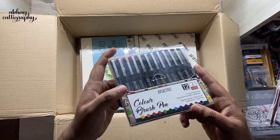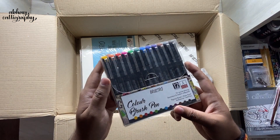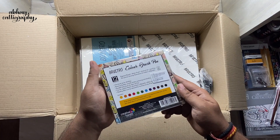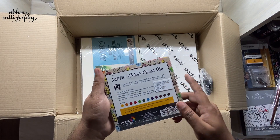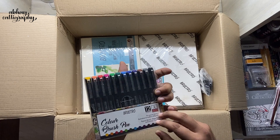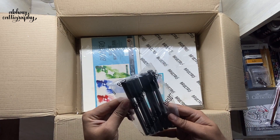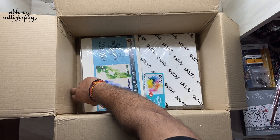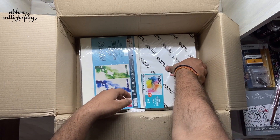Next we have a regular color brush pen set — a set of 12 colors. Let me know if you want to see a separate video on these brush pens as well. Then we have some Micron pens.